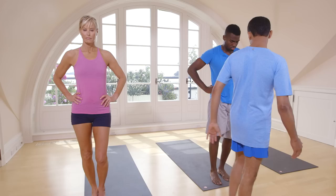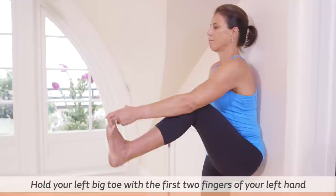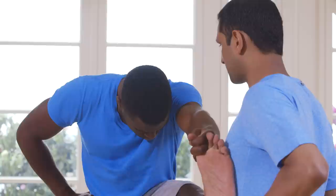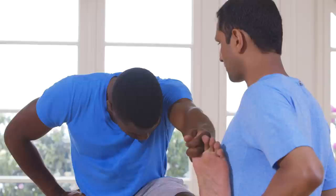Exhale, take the other leg. Catch the left leg big toe. Inhale, exhale. One, two — breathe five times here. Three, four, five.